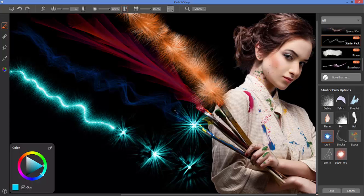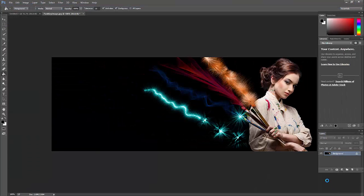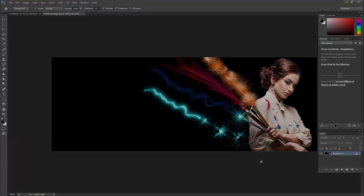That's a quick introduction to the Particle Shop user interface. Once you've created something you like and want to save, click the save button and it will bring you back to your editing application with your changes saved. If you want to learn more about the starter pack brushes and how to work with them, please take a look at the starter pack tutorials.